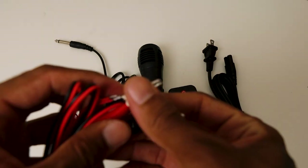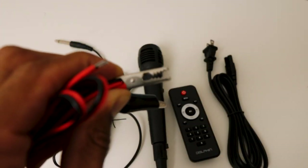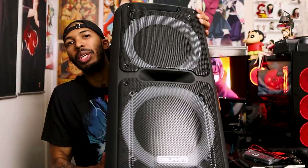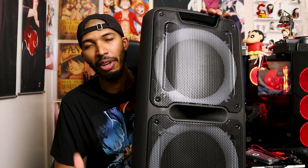You also get these little jumper cable-looking things. Basically you use these to connect another external battery to give it more battery life. The battery life on this is seven hours, so you'll get seven hours of playtime out of this speaker. But with that jumper cable you can buy a separate battery and connect to this for a longer battery life if you're having a party.